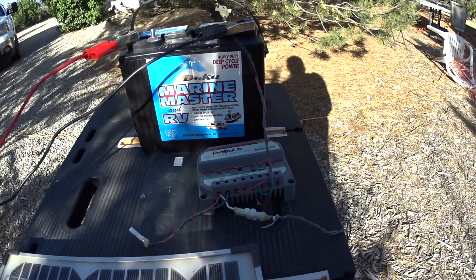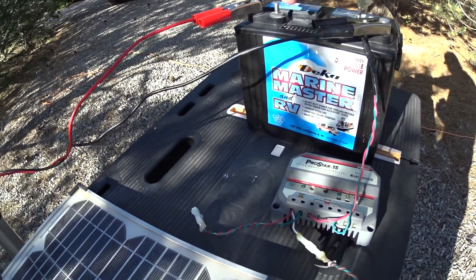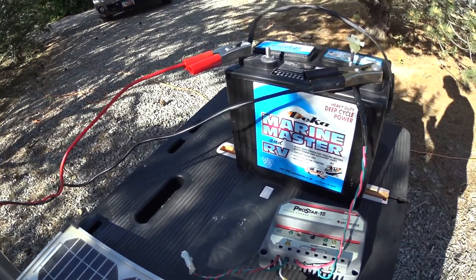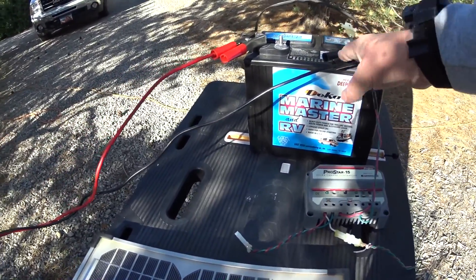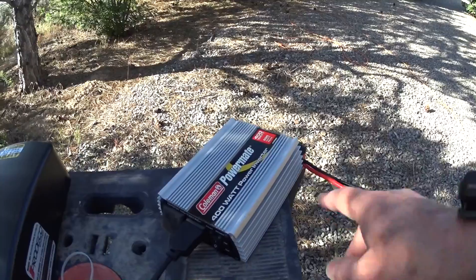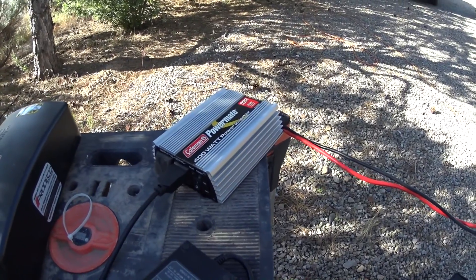When you have a fully charged battery, we can start taking power out of the battery, which is what we do with these things. You can hardwire this with little rings that go on these kinds of posts, or you can use these sort of jumpstart-type cables. So the power coming out of the battery, as opposed to the power going into the battery, the power coming out is going to this, which is called an inverter. It says that right on there. So the inverter takes 12 volts from the battery and converts it to 120 volts.